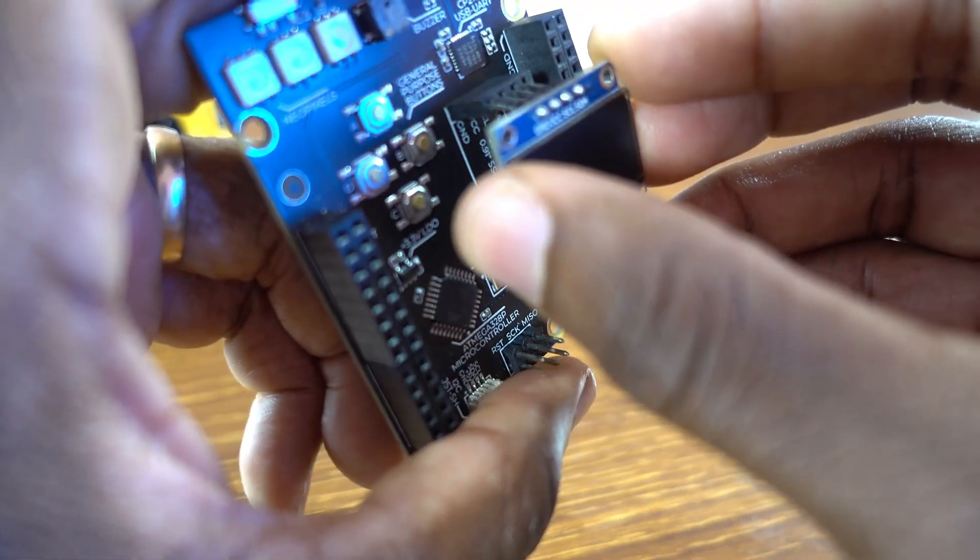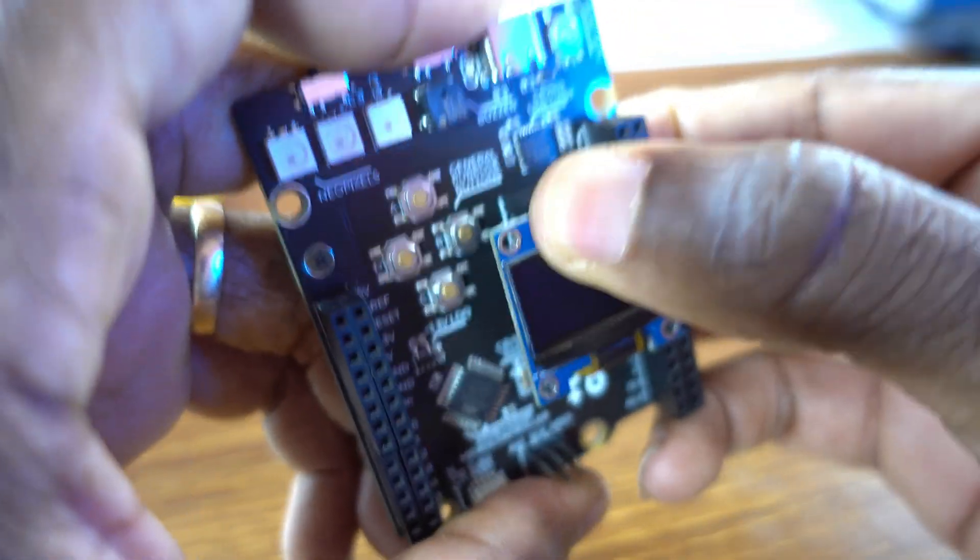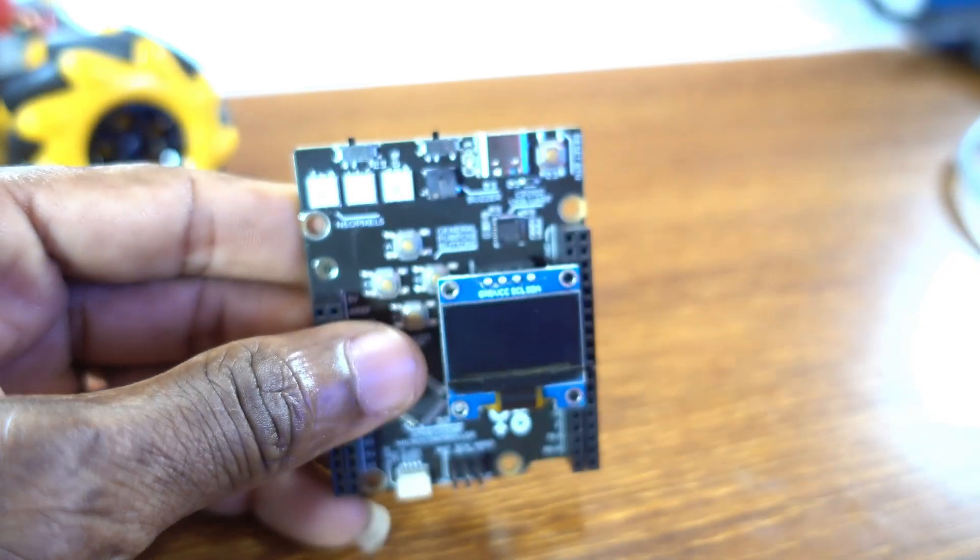You just need to connect the OLED display onto the board and then plug in the Type-C cable so that we can upload the sketch. For the user interface, we're going to be using the four built-in push buttons.